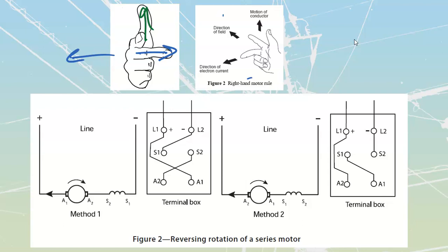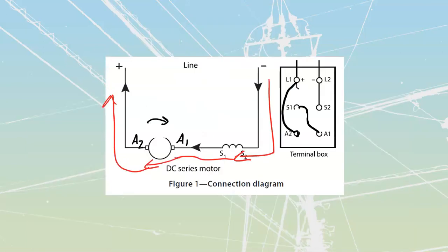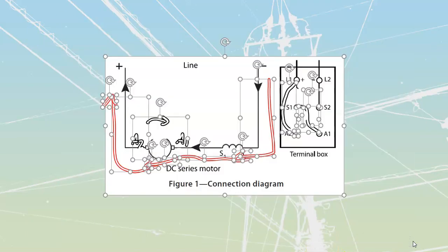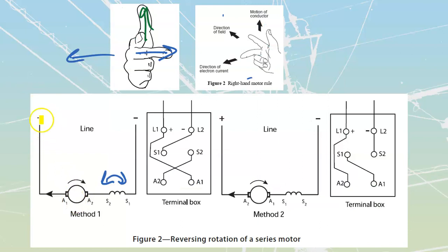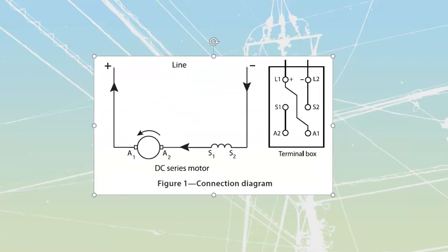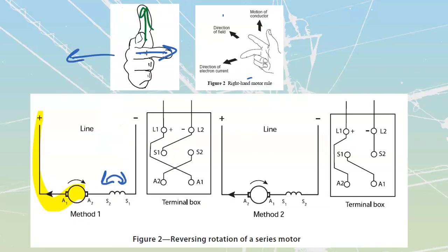They're showing us two methods. The first method reverses the series field - they've flipped the series field connections with the same polarities as the original. Looking at the original, current was going through from A1 connected to positive. In the second diagram, they're maintaining A1 to positive, so in the top one they had counterclockwise rotation, but in the bottom one they get clockwise rotation because they changed the series field. That's one method.